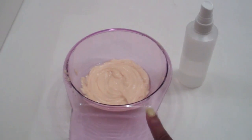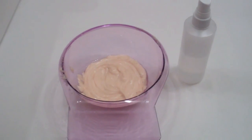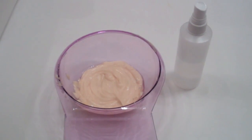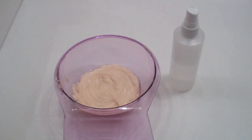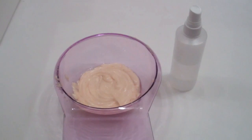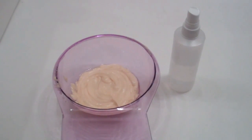So I'm applying this protein conditioner first, then my next step is to co-wash, and after co-washing it would be to deep condition with a moisturizing conditioner to balance out the fact that I used a protein-based conditioner. So I'm balancing out protein and moisture with these steps. This is just what works for my hair — the point of this video is to give you an idea of what you could do and try out what works for you.